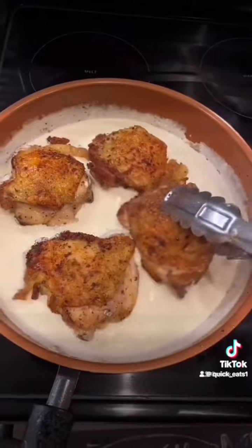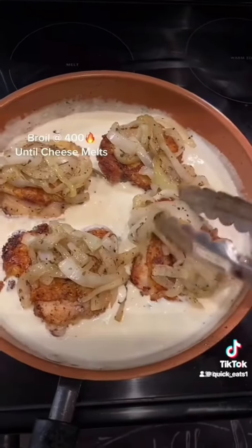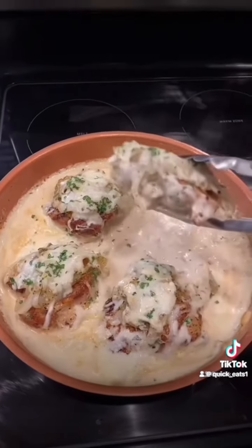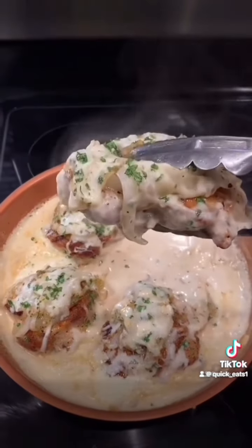Add your chicken back to your sauce, top it with your onions and some more mozzarella cheese, and toss it in the oven until the cheese melts. If it don't look good, I ain't eating it. Next, this makes some chicken bacon ranch rice.